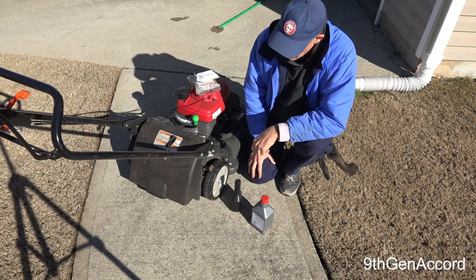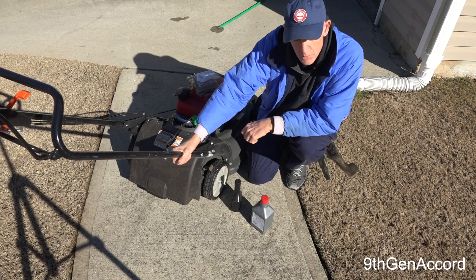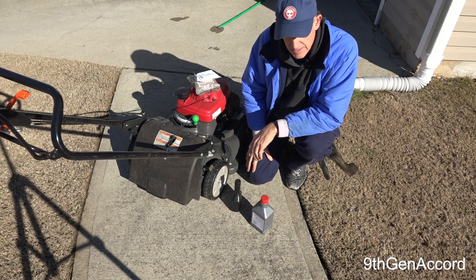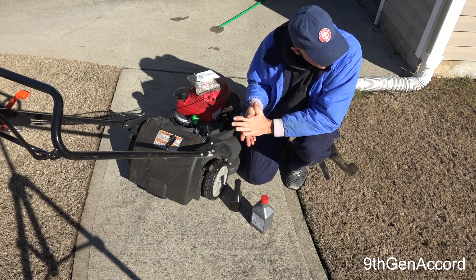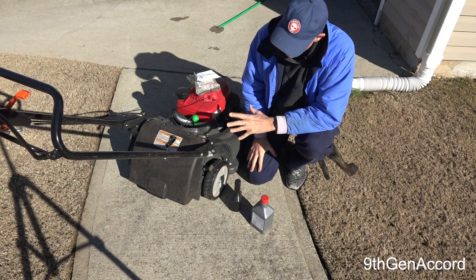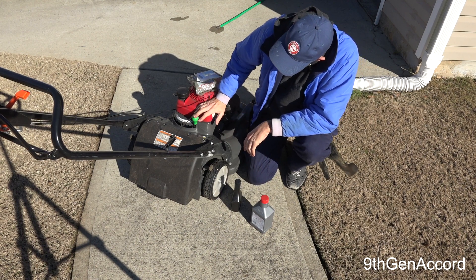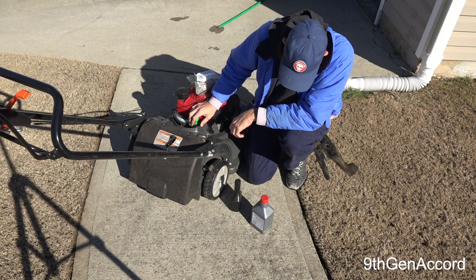Hey guys, it's Russell back. On today's video we're going to be performing what you would do for a spring tune-up on the Honda HRX 217. It is almost the end of December, we're way out of the cutting season, but I wanted to go ahead and do this and show you guys exactly what I do on my lawn equipment to get it ready for the cutting season.